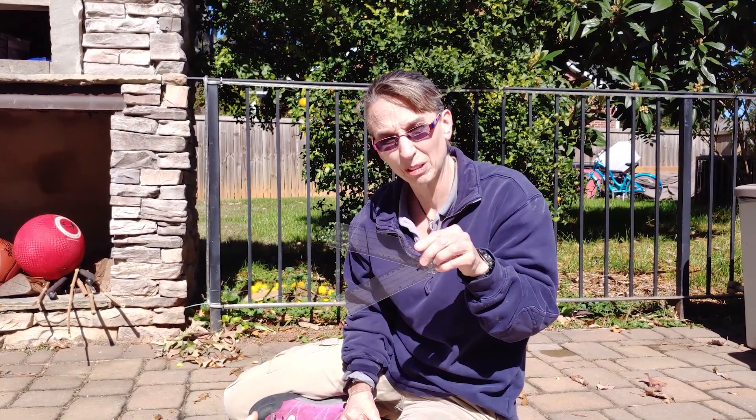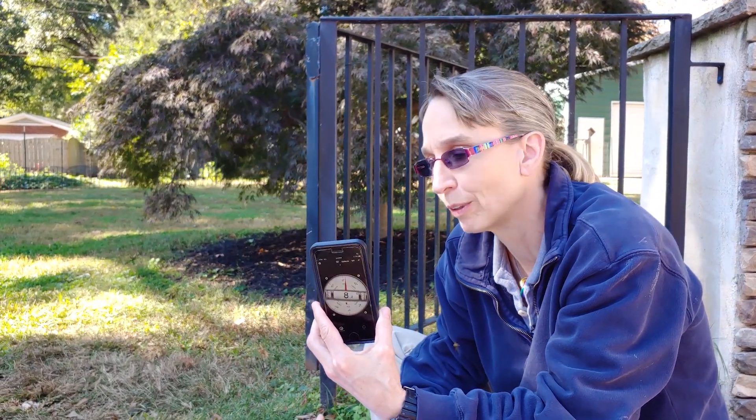You might not have one of these handy-dandy things, so I'm going to show you how to do it with an app. It's not quite as accurate, but it is a way you can do it. I use the Clinometer app — C-L-I-N-O-M-E-T-E-R — and it's an iPhone or Android-based phone app.